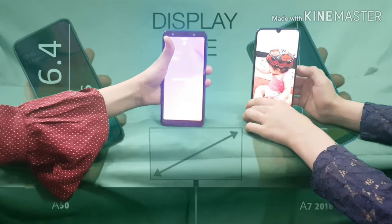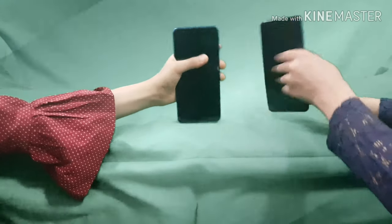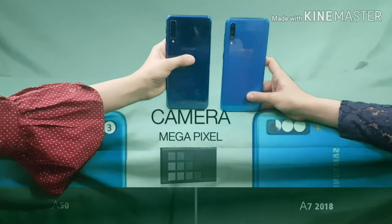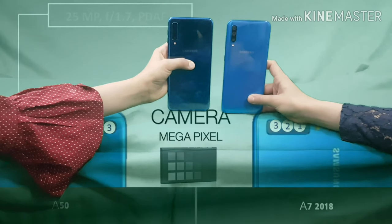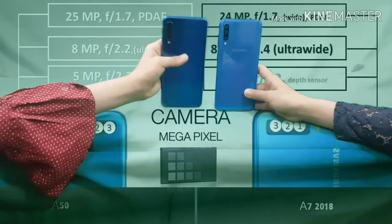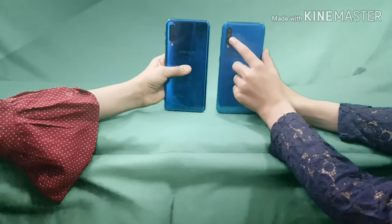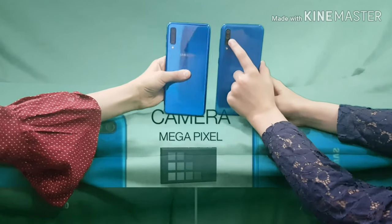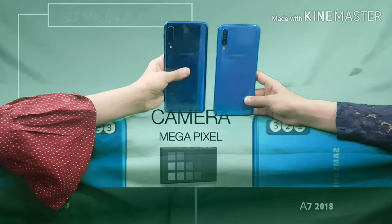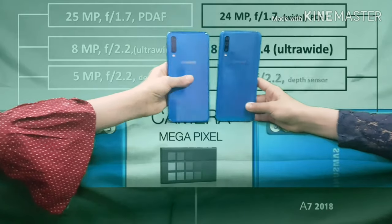We each have three cameras at the back, so we both get a point for that. Her A7's first camera is 24 megapixels, the middle one is 8 megapixels, and the bottom one — let's see. My A50's main camera is 25 megapixels, the middle is 8 megapixels as well, so I'm slightly better with 25 versus her 24.